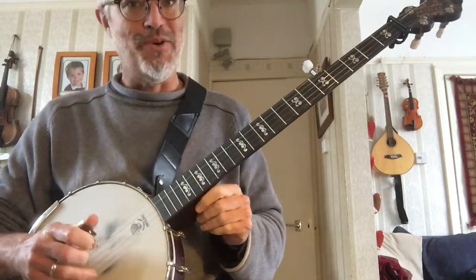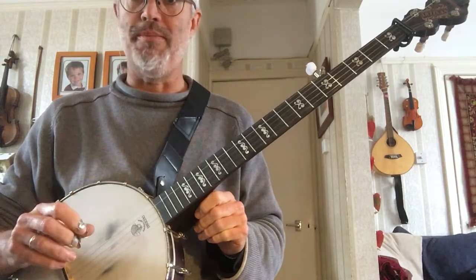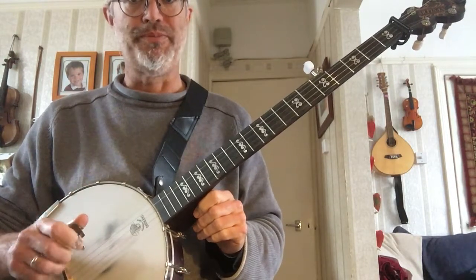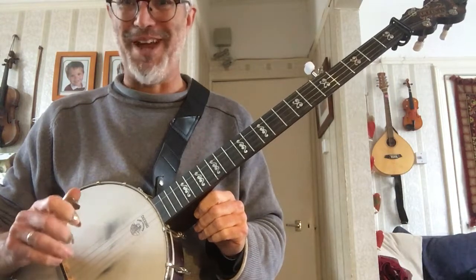In this lesson we are going to use the alternating thumb roll, the mixed roll pattern, which hopefully you've got down now with plenty of practice.